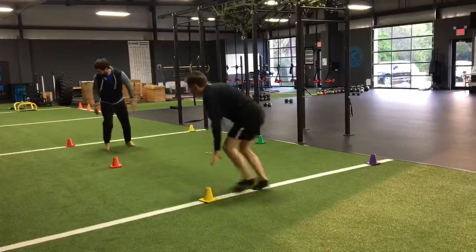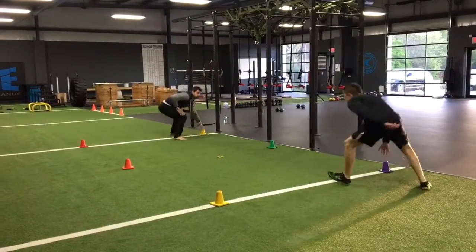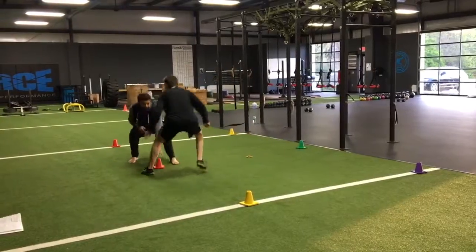So if Mark here goes to his front left, I'm going to my front right. If he goes back right, I'm going back left, back and forth.